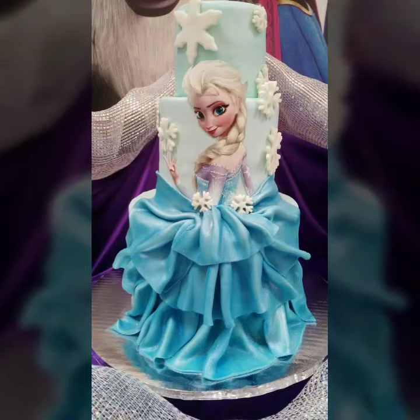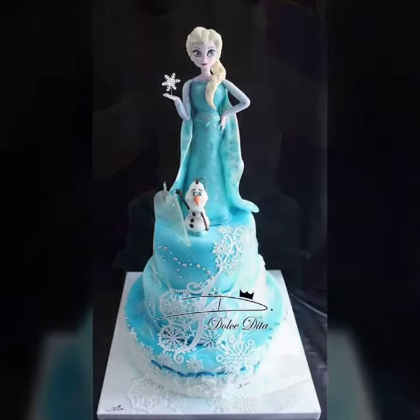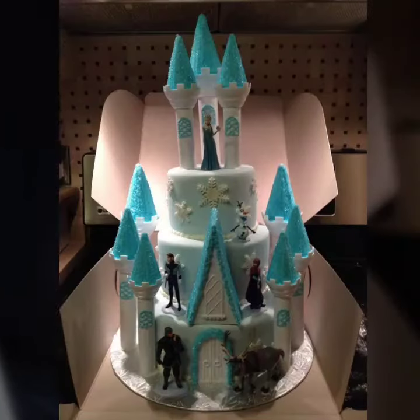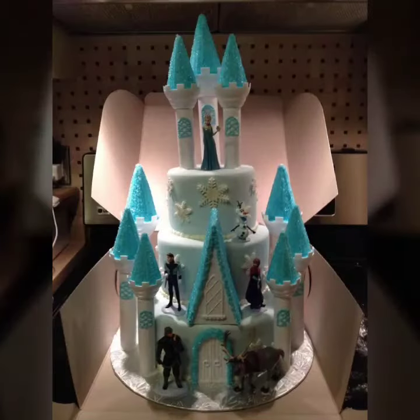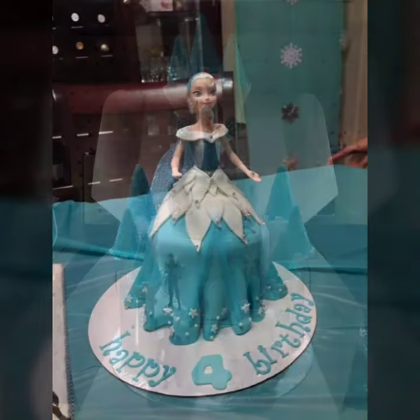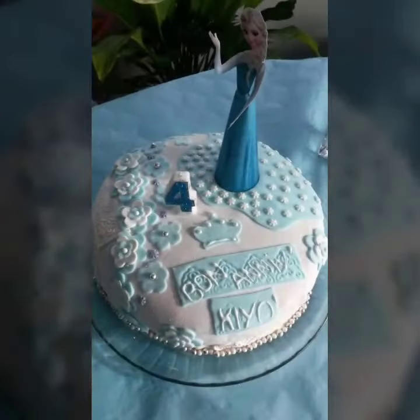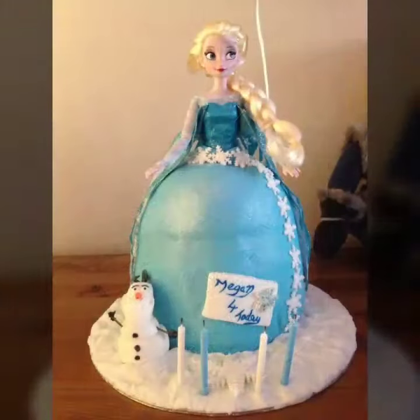Hello everyone, welcome back to my YouTube channel. I'm back again with another very unique collection. This time I'm sharing with you the most beautiful Elsa-themed cake decoration ideas. In this video you will see Frozen cake decorations for girls.